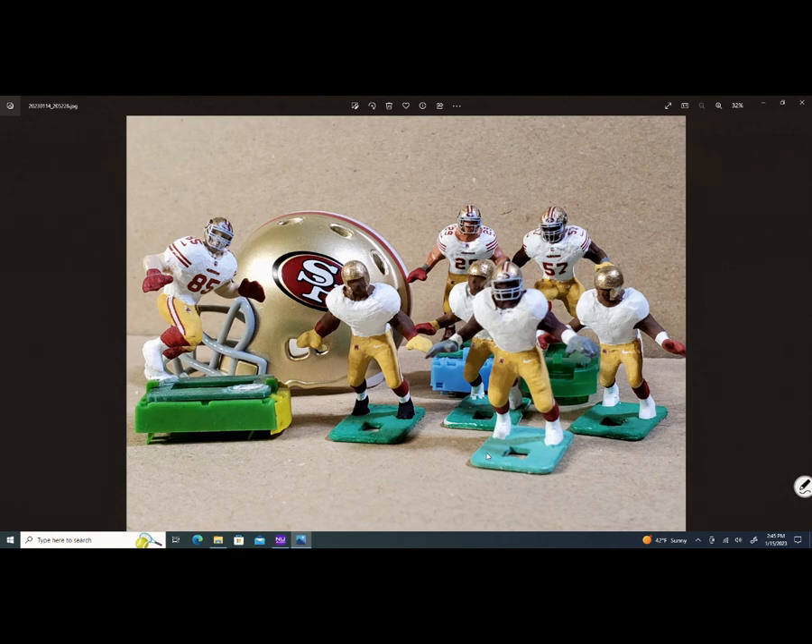I could leave them just like that and play with them, but I wanted to update these 49ers. The players in the middle don't have numbers because I basically took the old decals off, prepared a new surface for some new decals. You can see number 57 in the backfield — Dre Greenlaw — back there.